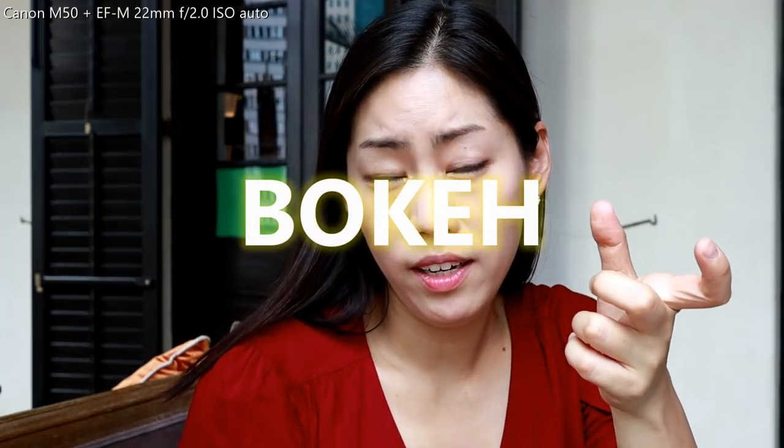Because it gives you that sort of depth and bokeh. I'm very new to camera, but I want to show you guys what the EF-M 22mm can do.